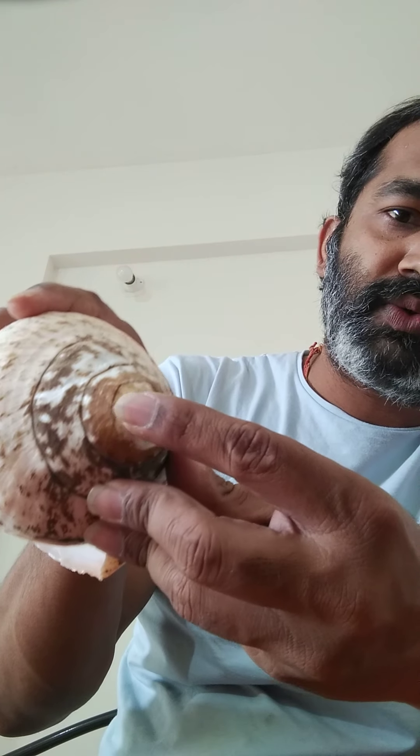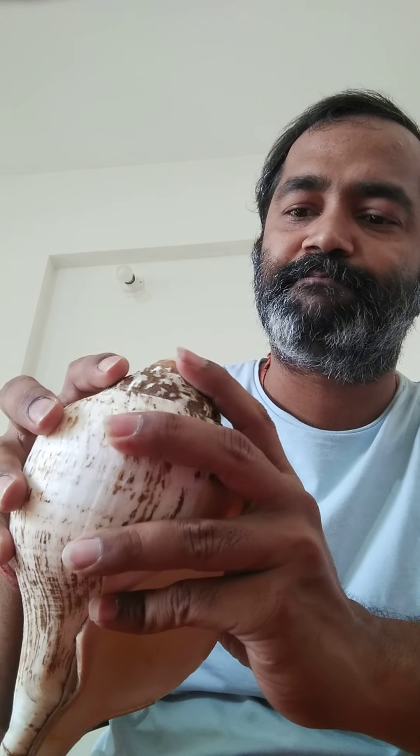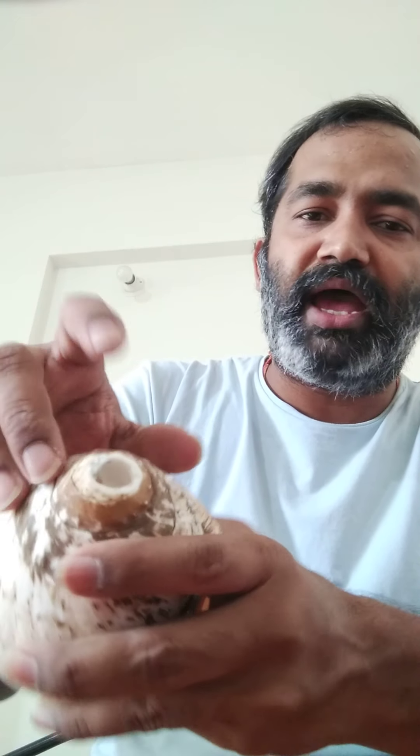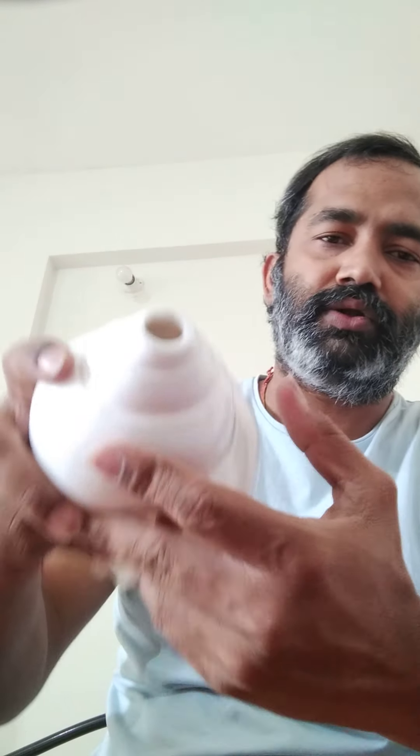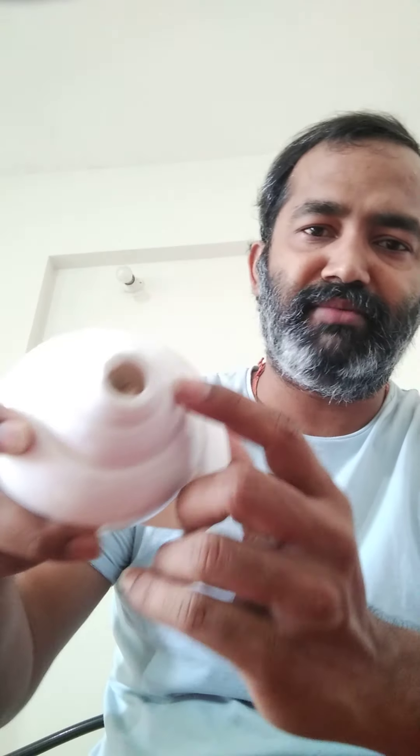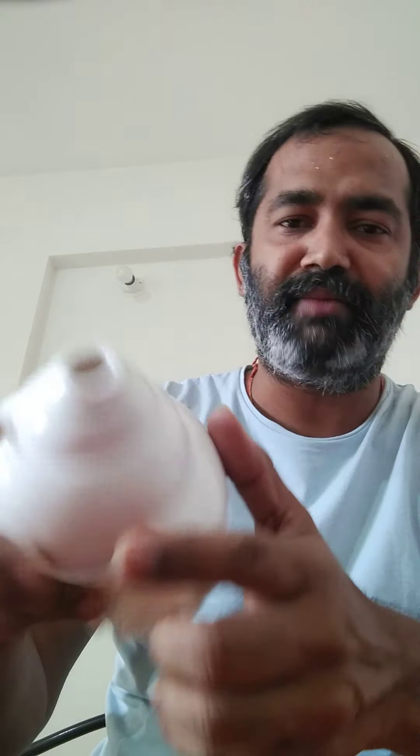The important thing here is the diameter — the diameter of the hole. It should be such that it is easy to blow and the lips can rest comfortably. If the diameter is very big, air can escape through the side. The diameter of this conch shell is around 13 to 15 mm. For this other one, it is a little more than 15 mm, but here there is a resting place for the lips, which is also very important. These are a few things to take care of when buying a conch shell.